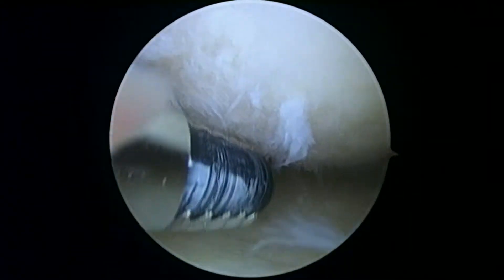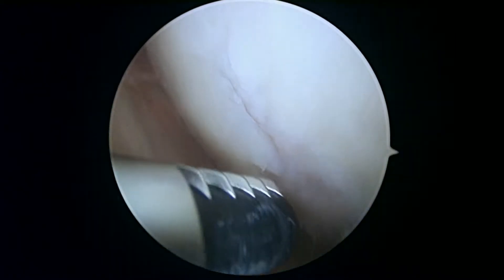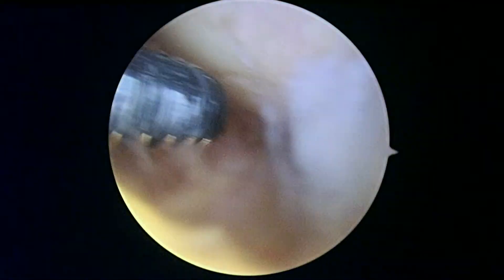It's Dr. Buford. We're going to start on the left knee. This is the medial compartment, or inside of the left knee. As we look at the femoral condyle up above, you can see there are quite a few areas where this cartilage is not in great shape. You've got a fair amount of arthritis in this knee.